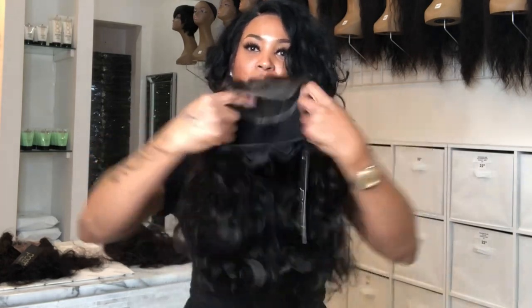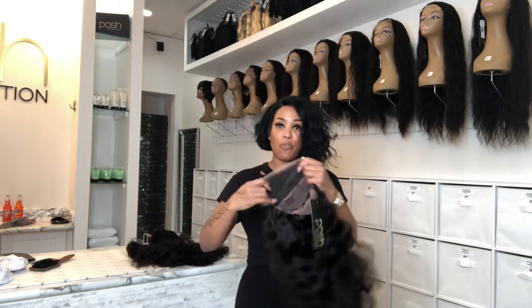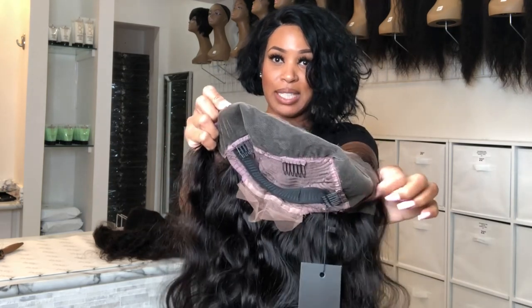You do not have to glue a beginner's wig down. Now, lace front wig — this is not a beginner's wig. Do you see why? Because it has an ear-to-ear lace. So if you put this on your head, it's not going to stay on. You have to glue it down. You have to glue down a lace front wig.